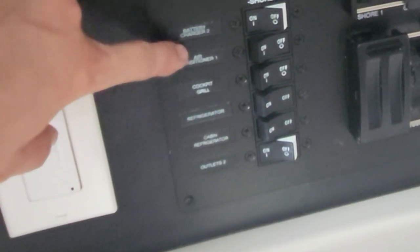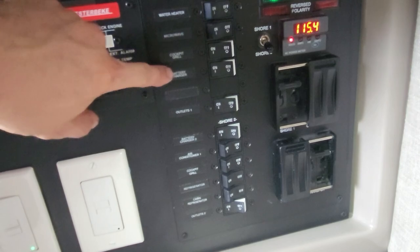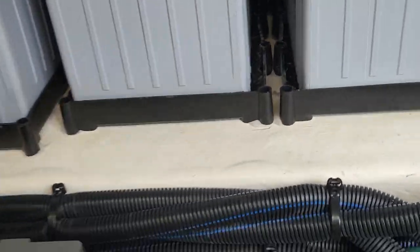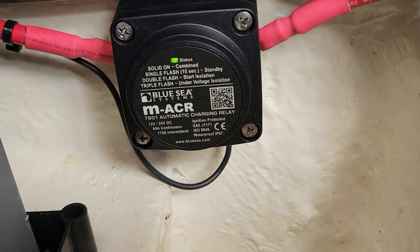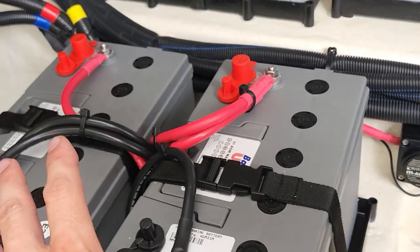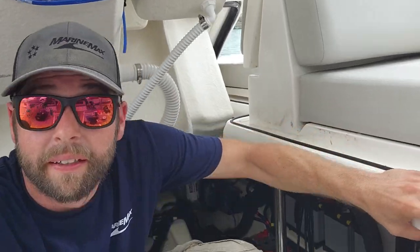All right, let's get out of our hole and make our way back into the cabin and turn the shore power back on. Both battery chargers are on. All right, let's see if we got a light now. Look at that — combined. Good news: that means these guys are charging now. If you've got any questions about any of this ACR stuff or batteries or switches or anything like that, hit me up in the comments and I'll be happy to answer if I can. As always, I appreciate everybody watching and I will see you next time. Later.